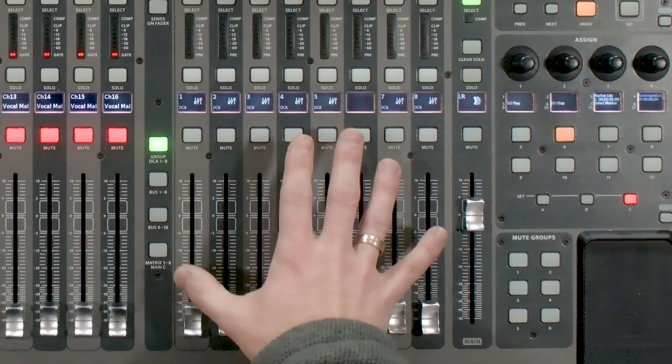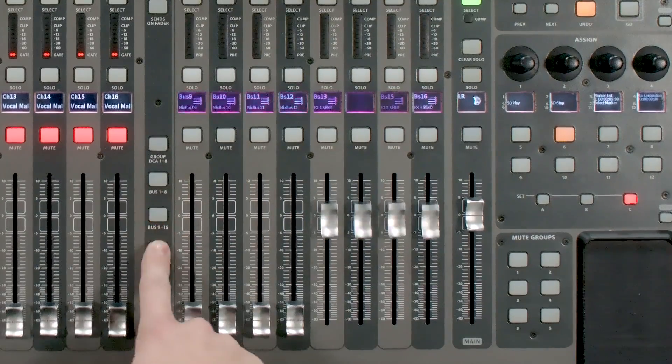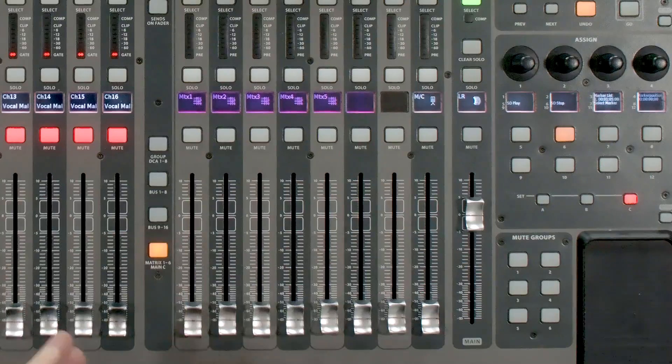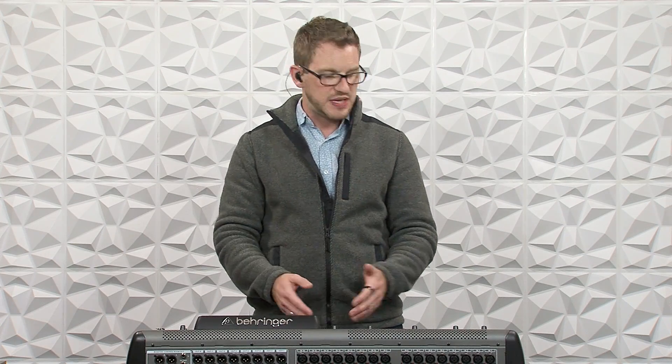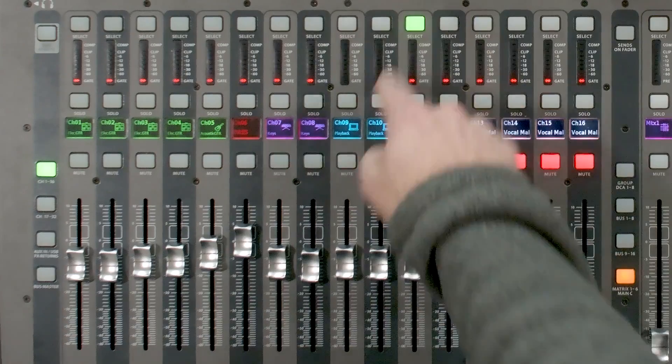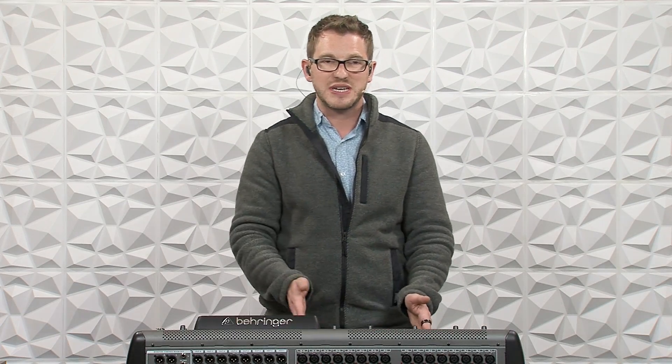Let me show you how to get this set up. On the right fader bank we have group DCAs, mix bus 1 through 8, mix bus 9 through 16, and then our matrix 1 through 6 and our mono. The matrix section can be fed by mix buses, our mono, and our left-right bus — those are the only things that can feed it. We can't take a channel directly; for instance, I couldn't feed a keyboard directly to a matrix. I would have to send it through a mix bus first, and then select it for sending to the matrix from that mix bus.